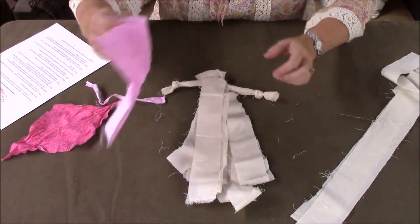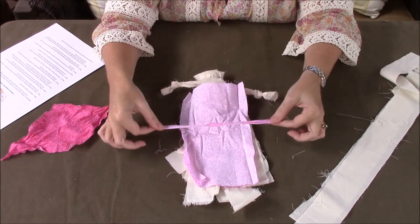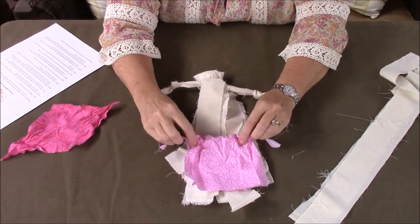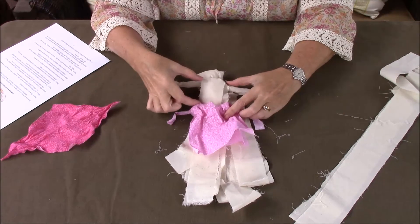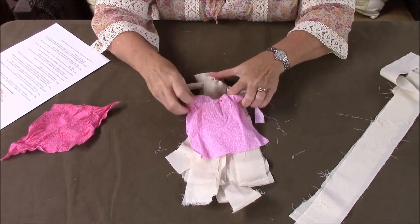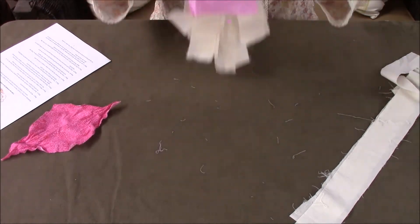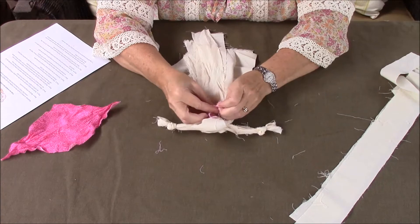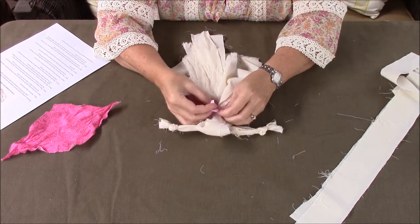Now we're going to take the skirt piece you cut out — the long piece — turn it upside down backwards, lay the tie you cut across the middle, and then fold it over. You can gather it up if you like to make it look like a full skirt. Come down about an inch from her arms, because you're really creating her body at this point with the apron. Flip her over and tie on the skirt, making a knot so it stays tight.